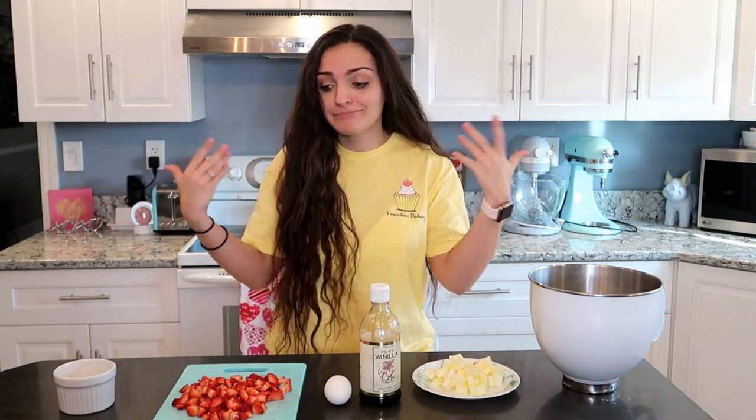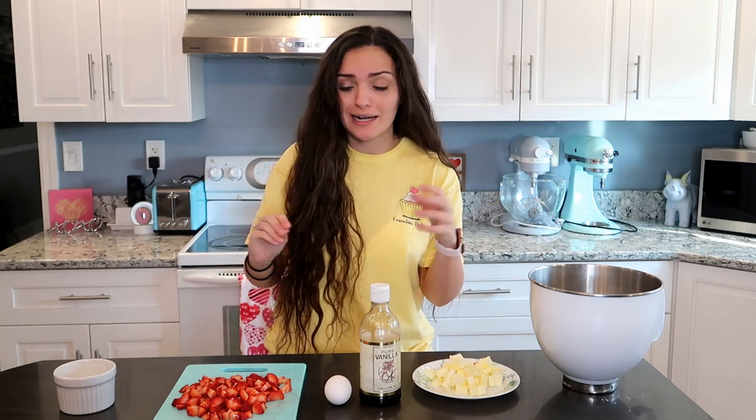Normally I like cherry the best but I had strawberries, so we'll see if these are good. I don't think I've ever had strawberry crumble bars before.